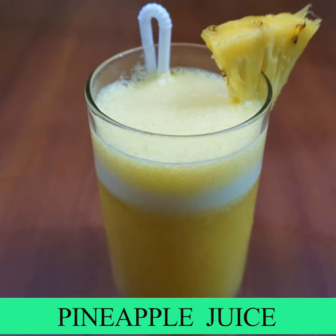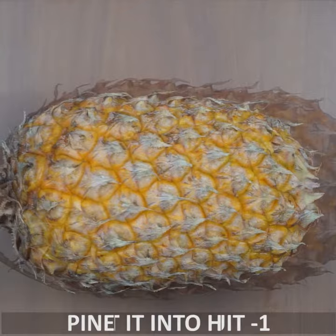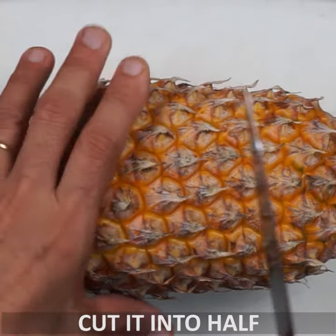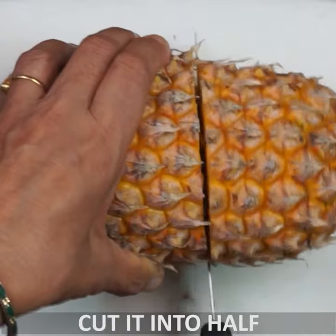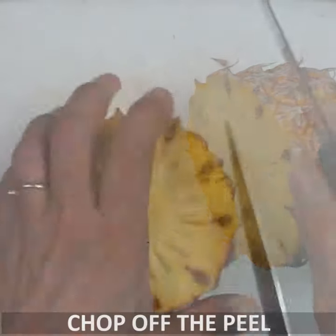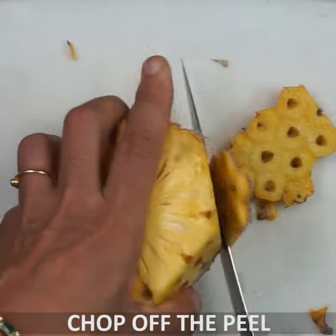I'm going to use pineapple juice, using the scorching heat. I'm going to cut the pineapple fruit in half — it's very sweet. Drop it with thick skin or thorn.